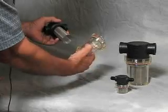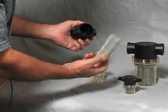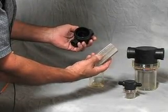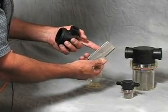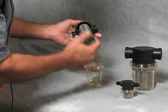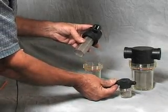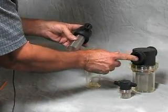The bowl is clear so that you can see how much contamination you've trapped. The filter element is a 400 series stainless mesh, and it comes in three different grades: a 40, a 20, and an 80 mesh — this is a 40 mesh. The housings are available from 1/8 inch through 1.5 inch pipe.